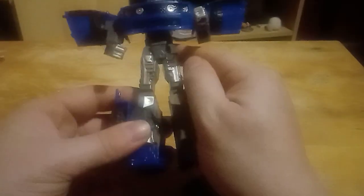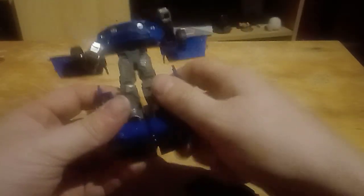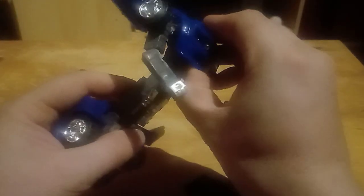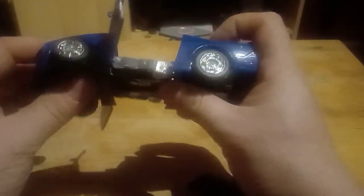Without looking at the instructions, let's see if I can transform it. We're going to peg the feet together, fold the head in, hold that back, shove the arms in, rotate them back into the gaps. It should be quite standard and simple — even I should be able to do this. The wheels are going to stick out a mile but fine.